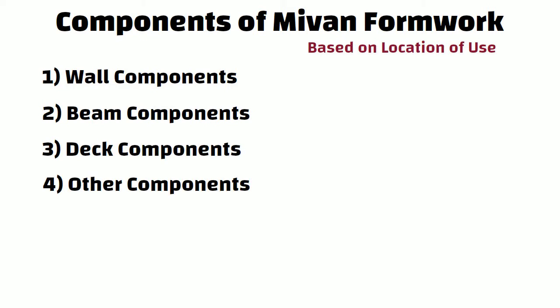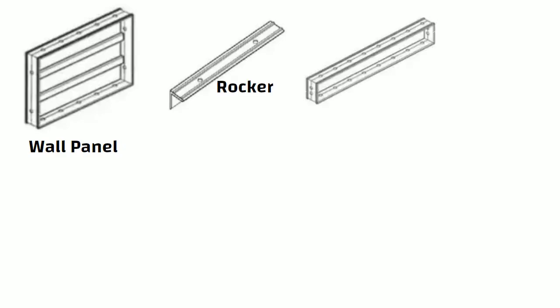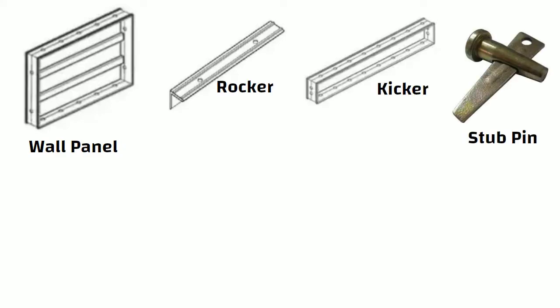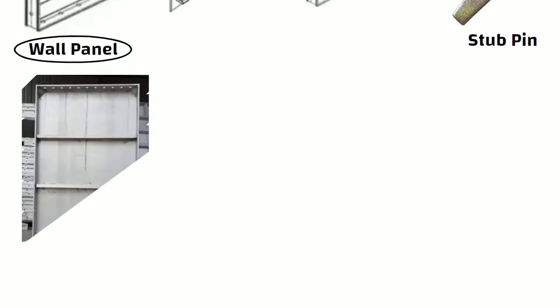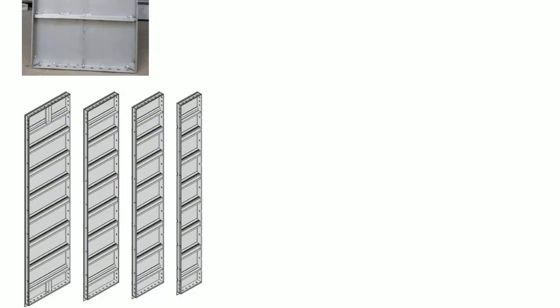Let us understand wall components first. Wall components consist of wall panels, rocker, kicker, and stub pin. The wall panel forms the face of the wall, made out of an aluminium sheet properly cut to fit the exact size of the wall.